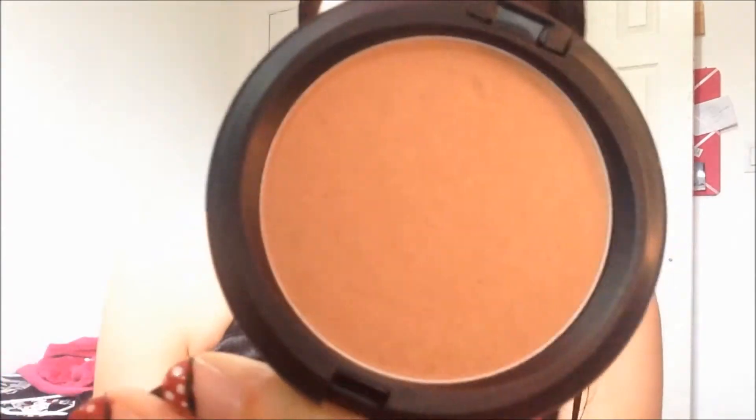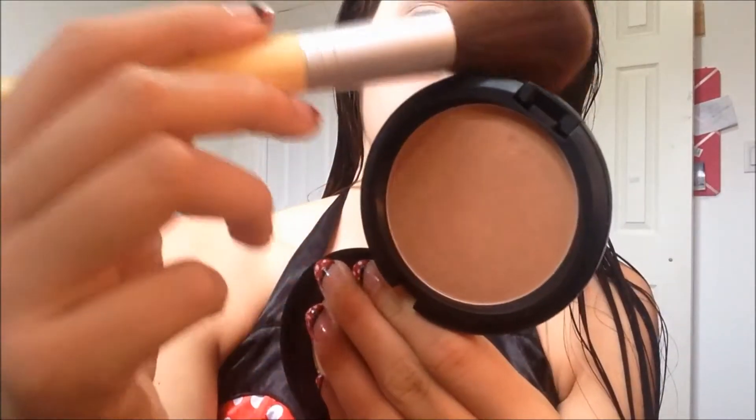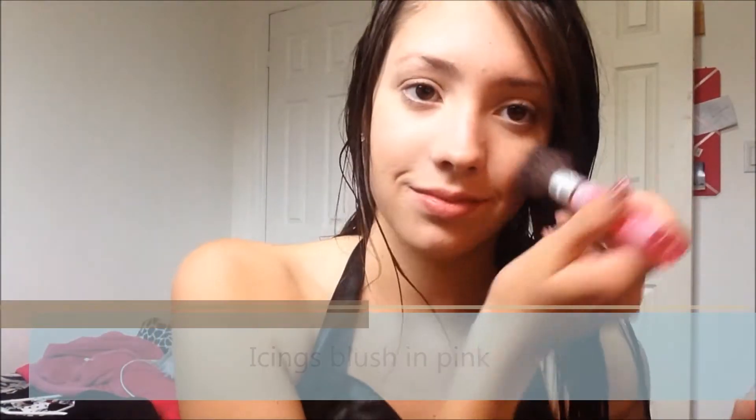I'm focusing the MAC Bronzer on my cheekbones and temples to really draw them out and create contrast, because Minnie Mouse has really cute features. So I focus more on my cheekbones and temples. For the blush, of course, for those cute Minnie Mouse pink cheeks, I use my Icings blush in pink and I'm just dabbing it onto the apples of my cheeks.